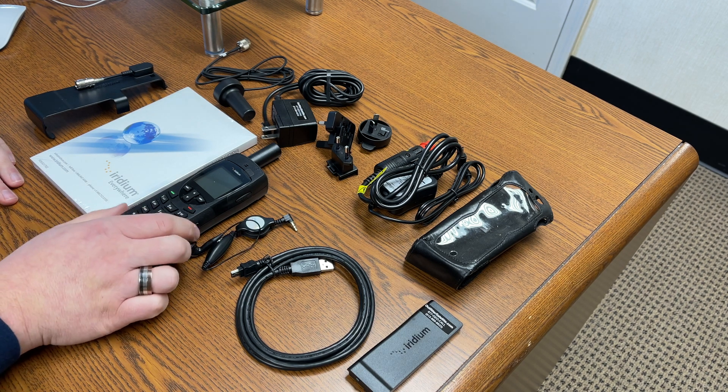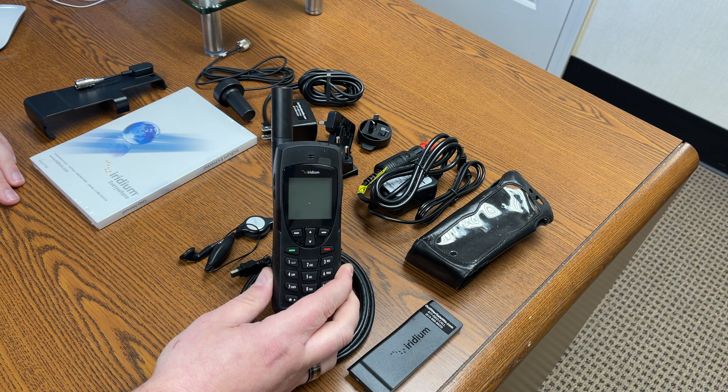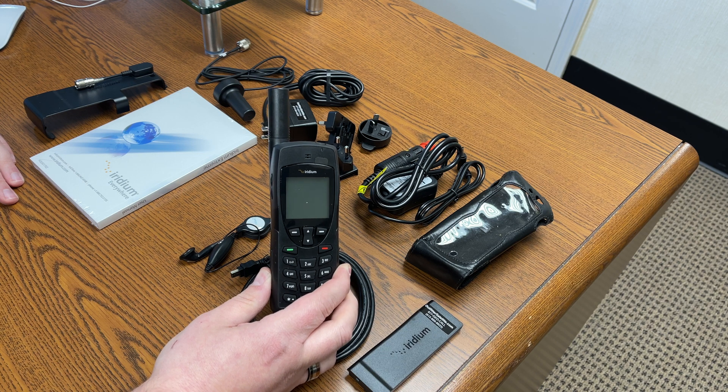David here with Outfitter Satellite. I have here an Iridium 9555 satellite phone. It is the workhorse Iridium phone that is reliable, simple, and easy to use.